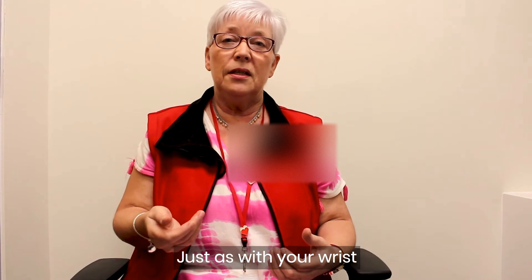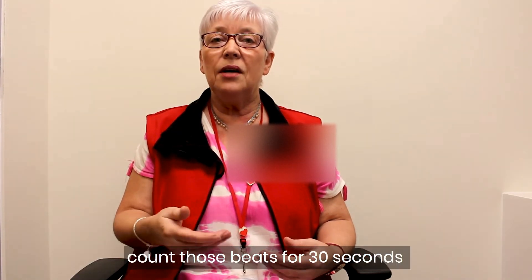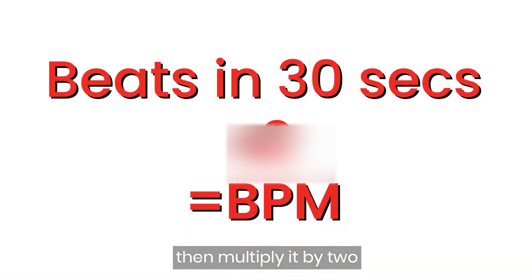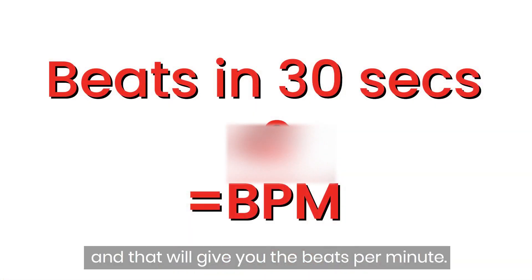Just as with your wrist, count those beats for 30 seconds, then multiply by two, and that will give you the beats per minute.